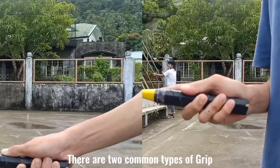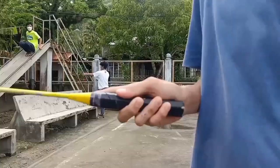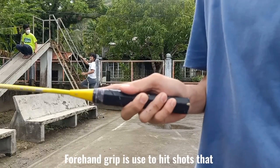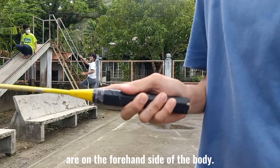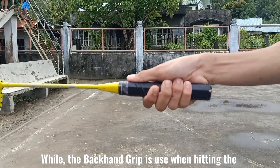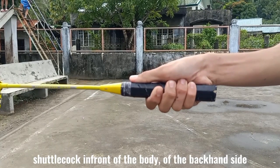Number 1, the grip. There are two common types of grip: the forehand grip and the backhand grip. Forehand grip is used to hit shots that are on the forehand side of the body and around headshots. While the backhand grip is used when hitting the shuttlecock in front of the body on the backhand side.